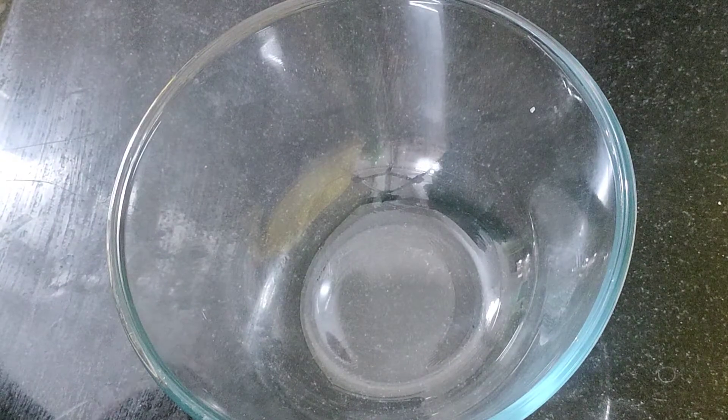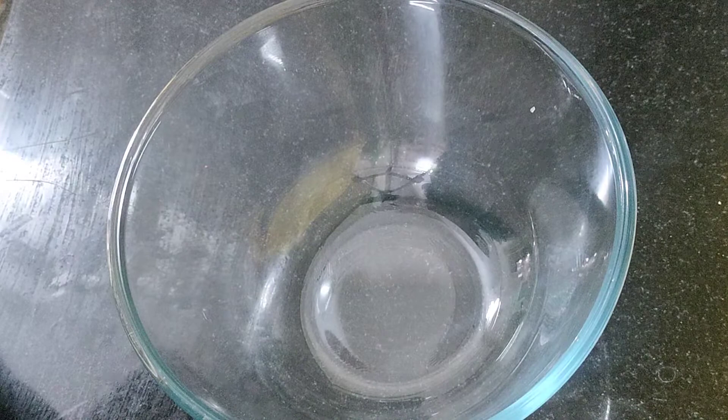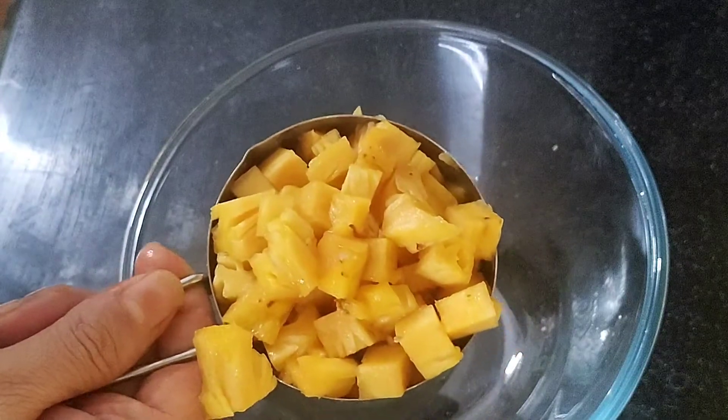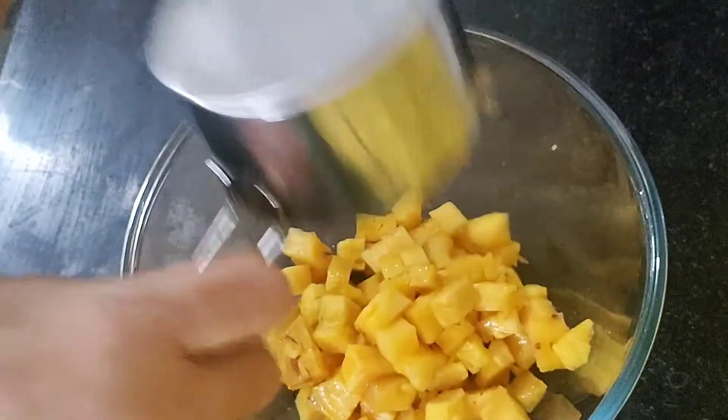Today we are making a big salad. For this, I have taken a big cup of pineapple, or ananas. This is fresh, not tin. If it is fresh, then it will be better.